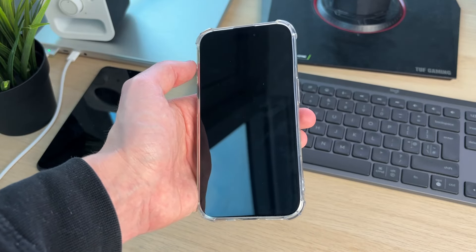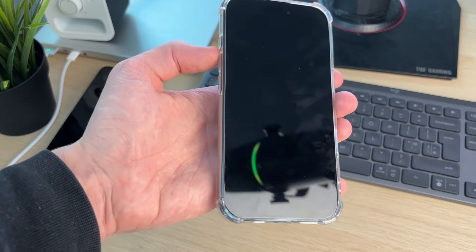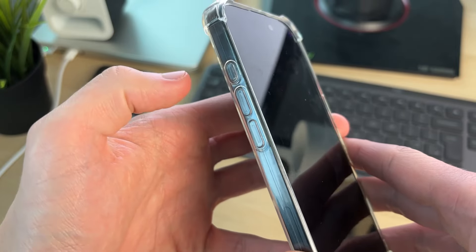Maybe you've tried pressing the power button and it's not turning on. So let's get started with the fix — I've managed to get a fix before and it's really simple. What we're going to need to do is perform a forced restart. To do that, we need to do a button combination: press the increase volume button, then the decrease volume button.